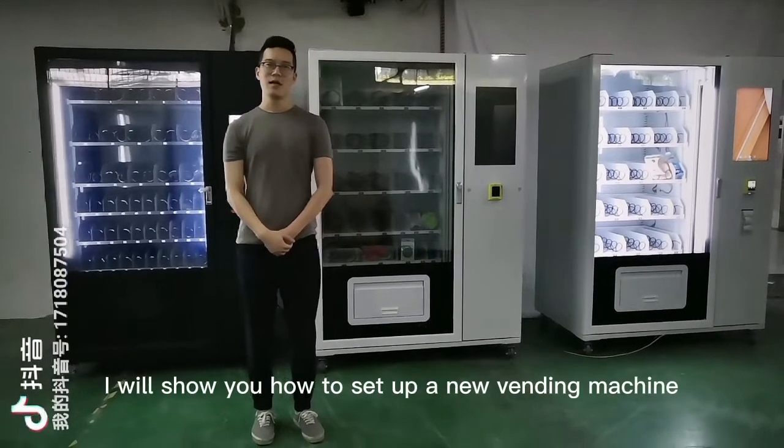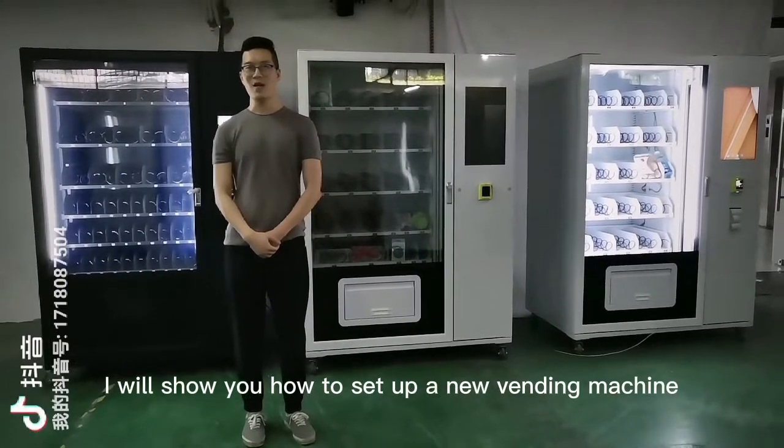Hello, I'm Nate. Today I will show you how to set up a new vending machine.